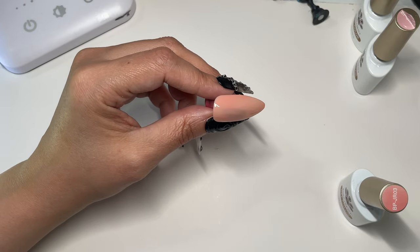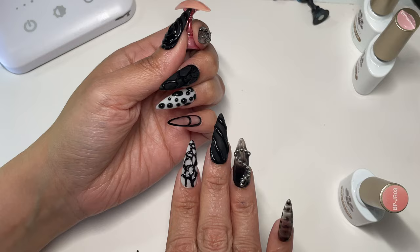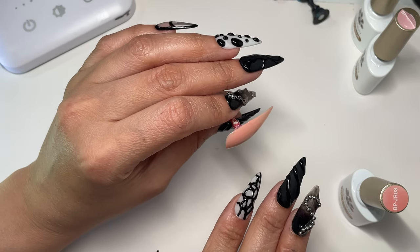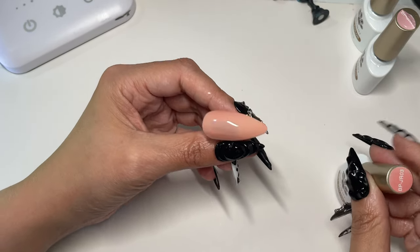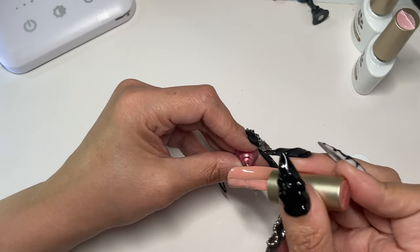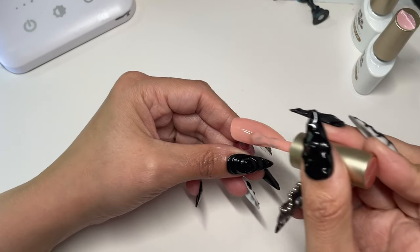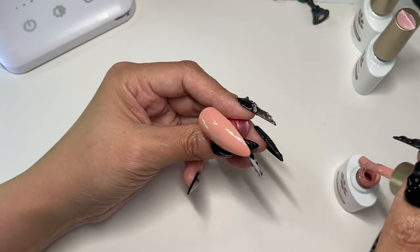Sometimes I will sit here and for my own nails — like these nails — I took way longer than I needed to on these. They're very simple for me to do, but just thinking of what I wanted on each nail and doing things a specific way is definitely time consuming.